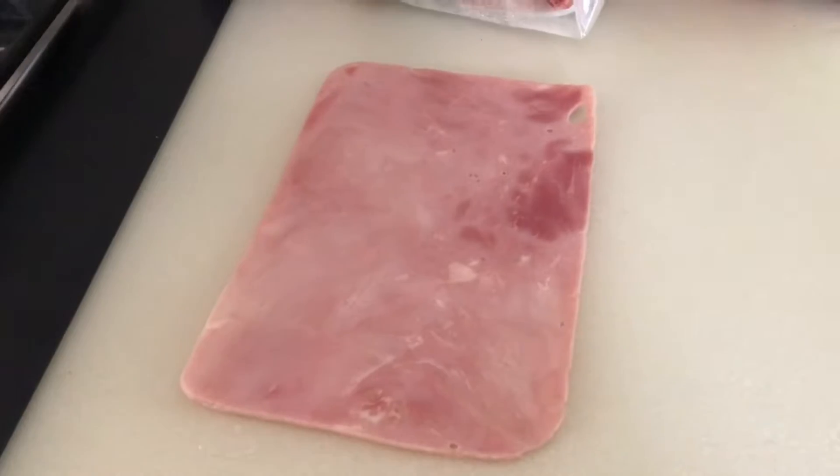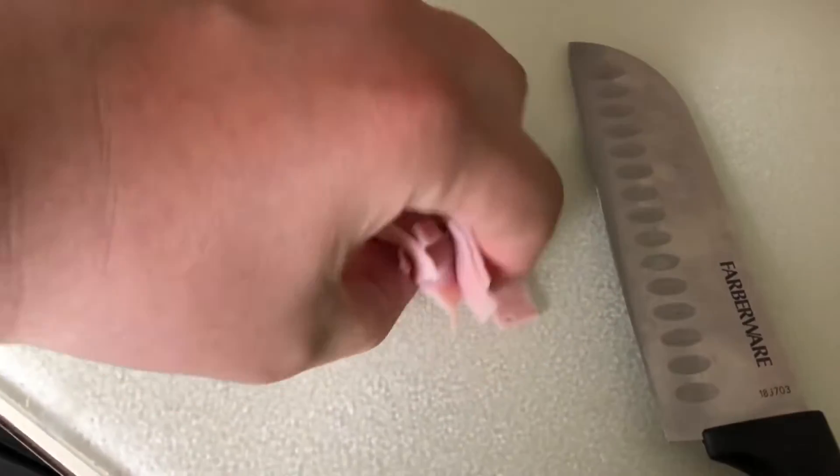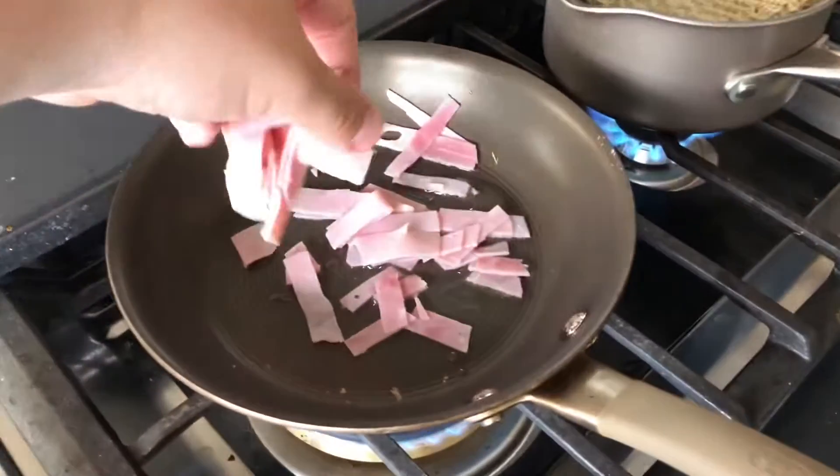Get a piece of ham, cut it up, and then fry it.